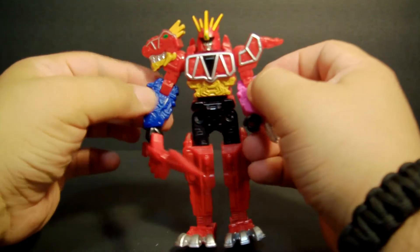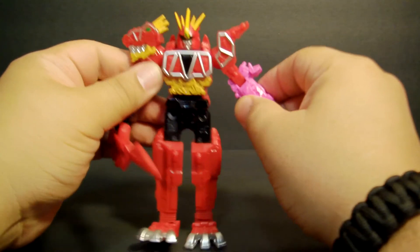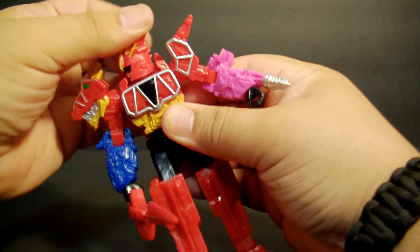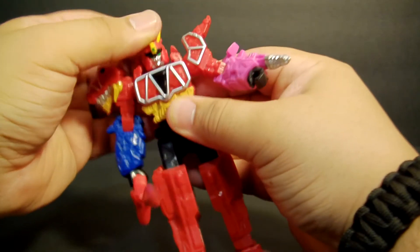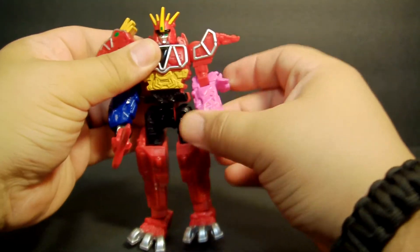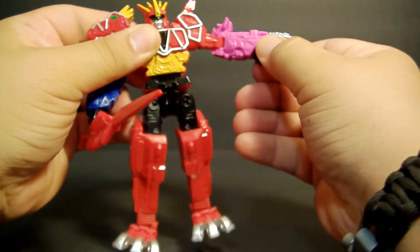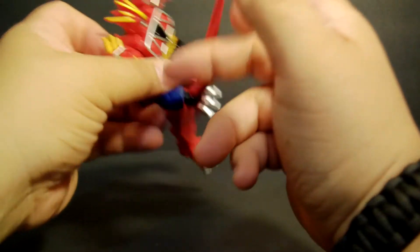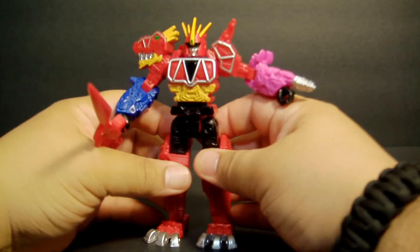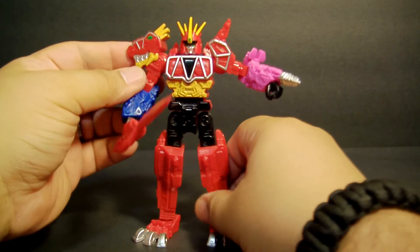This is one of the other zords — kind of small — and here's the female lead of the show. His head can turn 360 degrees if you wish, doing a little exorcist there, but no up or down. The hands also rotate 360 degrees. That one's kind of in the way so we won't force it, but it will turn all the way. And that's pretty much your full articulation on this particular figure — not too bad.